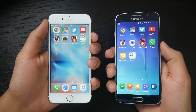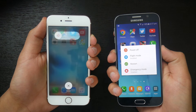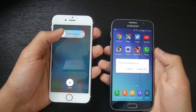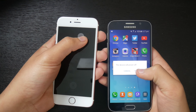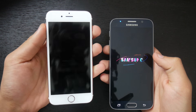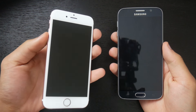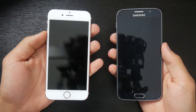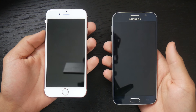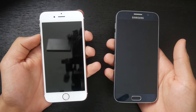Beginning the speed test, we're going to do a boot down test — just hold down the power button and get it ready to turn off. Let's get the Samsung ready to turn off. Three, two, one, go. The iPhone 6s turned off now, and the Galaxy S6 is turned off. The iPhone 6s almost turned off instantaneously while the Galaxy S6 took a couple seconds. The iPhone 6s turns off faster.